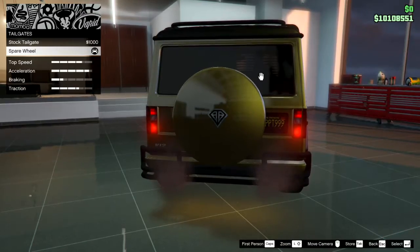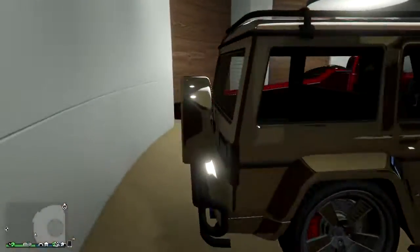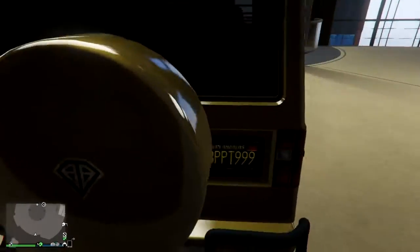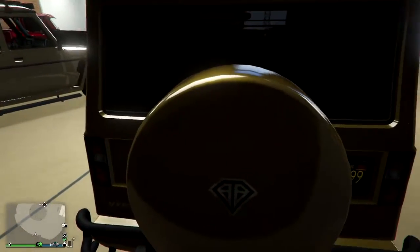Also, their position is different. On Dubster 2, the spare wheel is on the left side. On normal Dubster, the spare wheel is in the center and it covers the license plate a little.